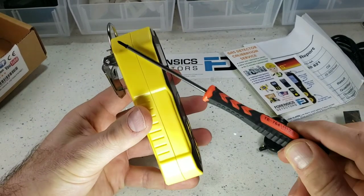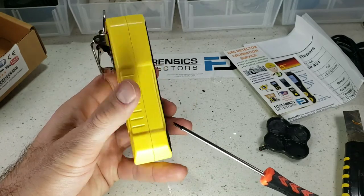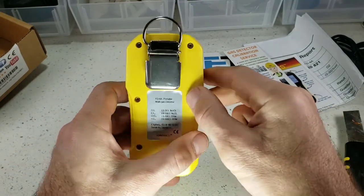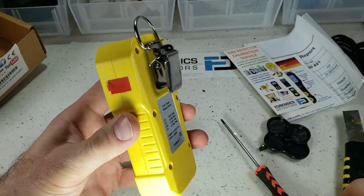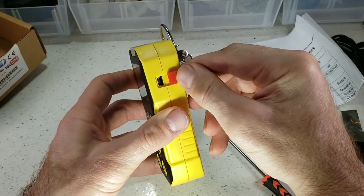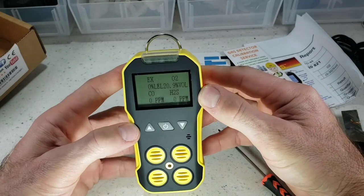Let's go through the unit here. Very strong ABS housing, anti-slip grip. We have a stainless steel belt clip, product label and serial number. We have our USB port — that's where it plugs up to charge. And that's basically it folks.